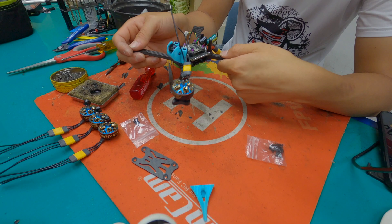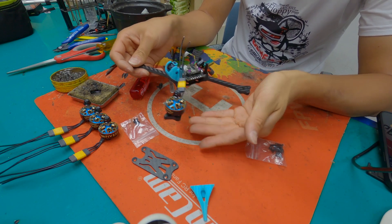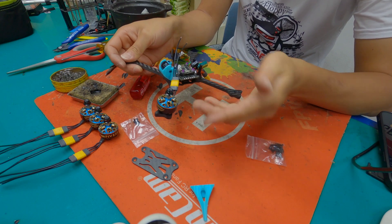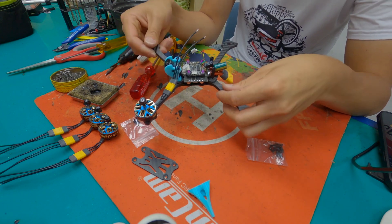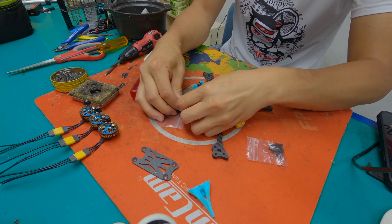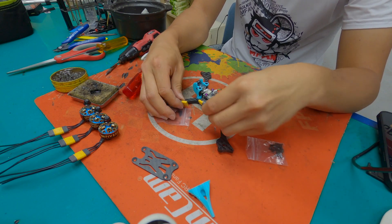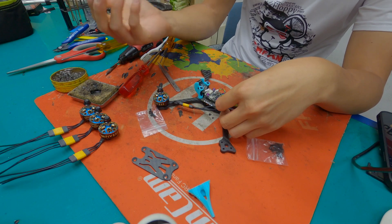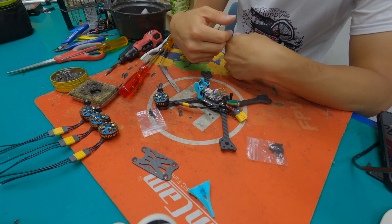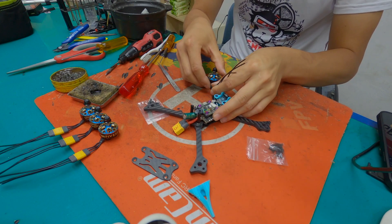I'll just use two screws for each motor. This motor uses MR30 connectors, and what I really like about MR30 is that when you're at a race and your motor burns, with MR30 you don't have to re-solder — you just unplug and plug in the new motor, and you're good to go. It really helped me during practice, so I decided to use MR30 this time.